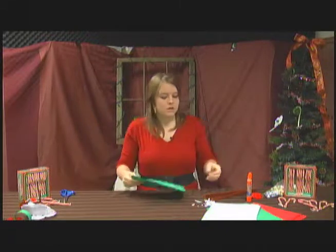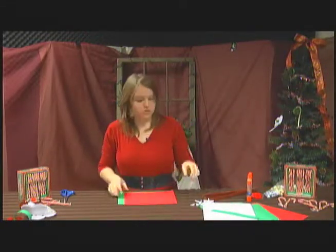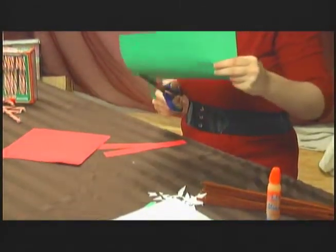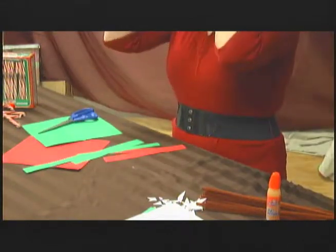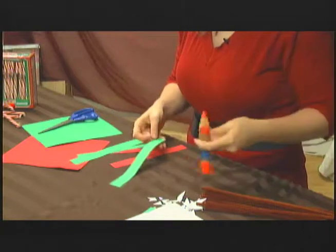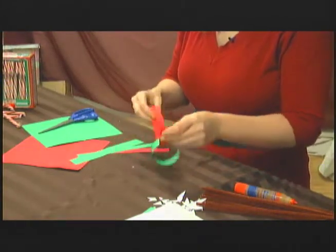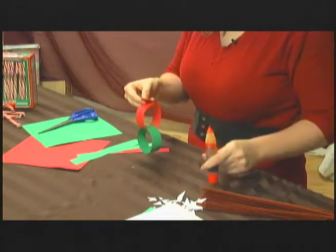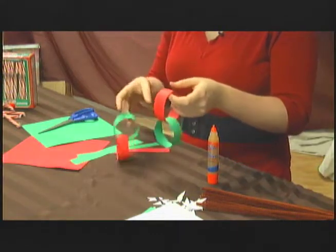I'm going to use two different colors — green and red. You cut strips; it doesn't matter how wide or thin, just depends on how much paper you have. You cut the same number of strips as there are days left until Christmas. Then you glue one end to the other to make a circle. This will take a little bit of time because the glue has to dry. You make a chain like this, and in the end you chain them all together. Every day that passes before Christmas, the kids get to come and tear one off. It's actually a lot of fun.